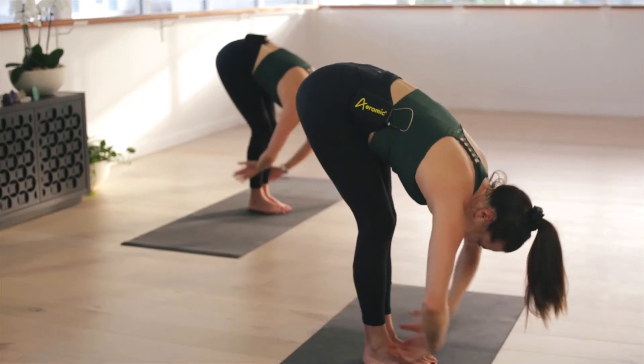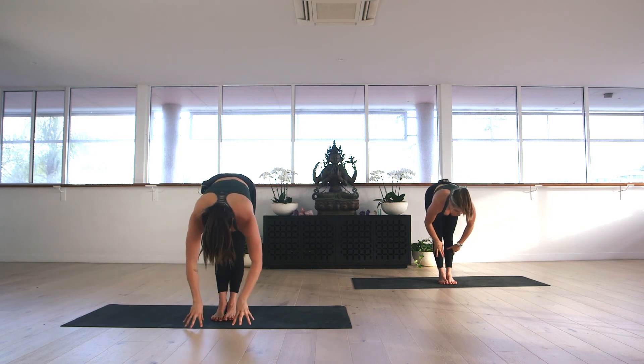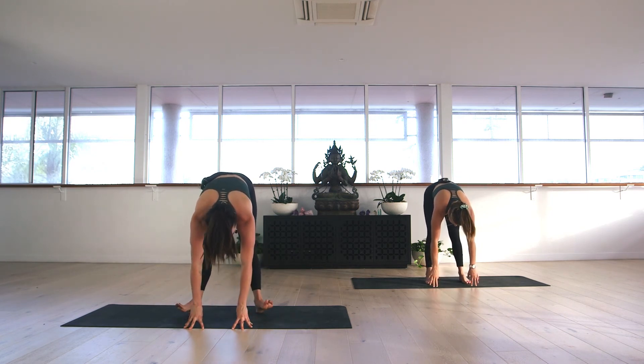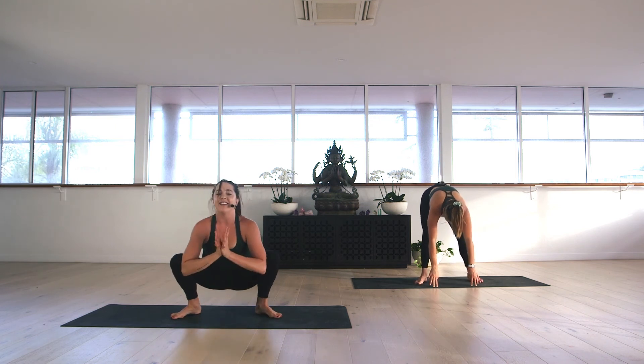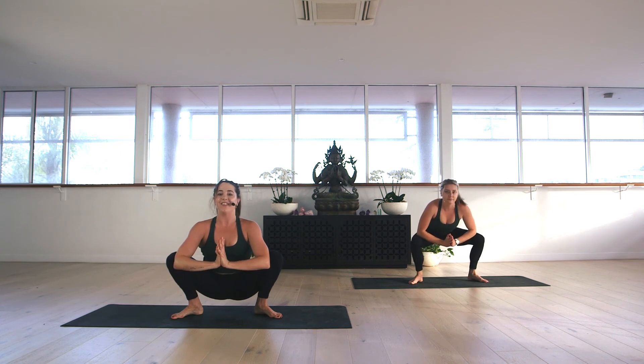As we inhale, release the hands, halfway lift. As we exhale, fingertips to the earth. Zigzag the feet out so they're shoulder distance apart, toes turn out slightly, and sit the booty down — Malasana. Take a deep breath in through the nose and a long breath out. We inhale, simply drop the booty all the way down to the earth, knees come together.